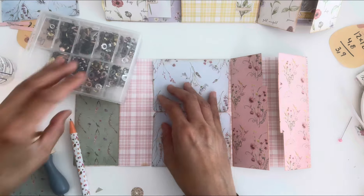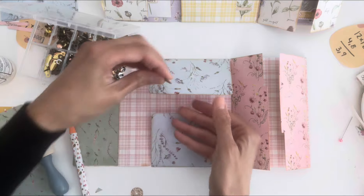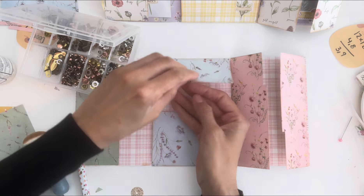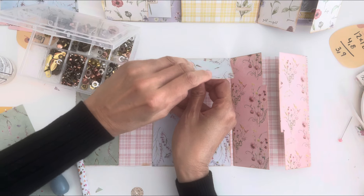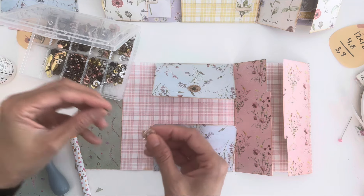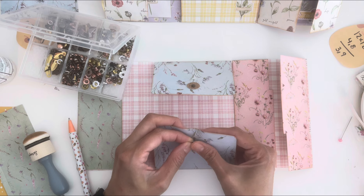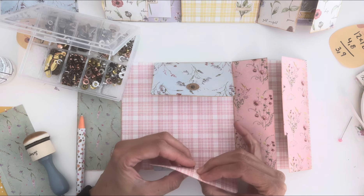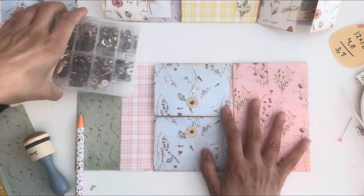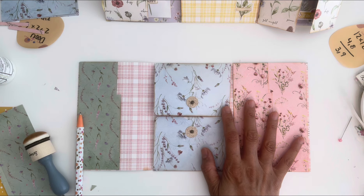For me it's a lot safer to use a brad. I'm going to stick that through and punch right through that little dot we made. I'm going to do it again at the bottom. These little brads I got at Hobby Lobby a long time ago — I'm sure they still have them, but I get asked in every video where I get these little things from.